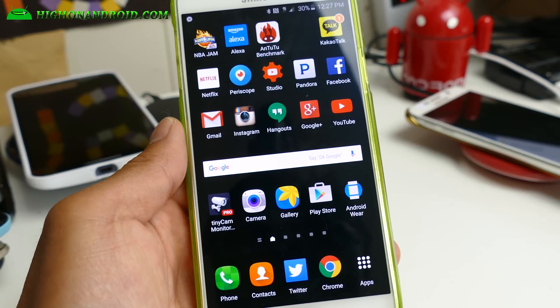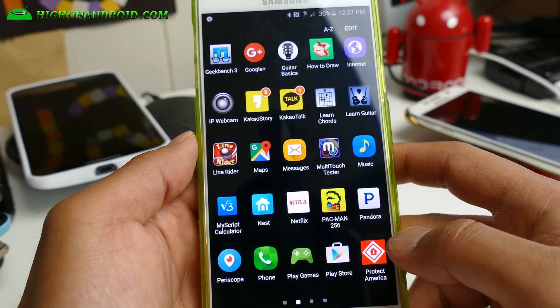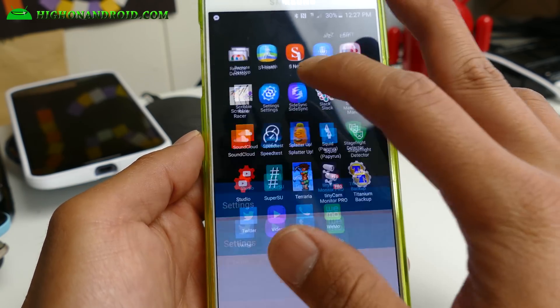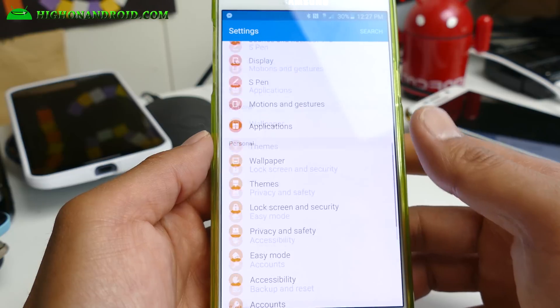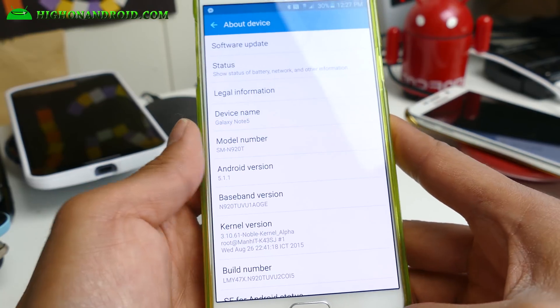Hi guys, today I'm going to show you how to unroot your Galaxy Note 5, how to get completely stock with stock firmware. It is actually really easy. You can go ahead and use Odin and stock firmware, but for those of you who don't know how to do it, let me guide you through.